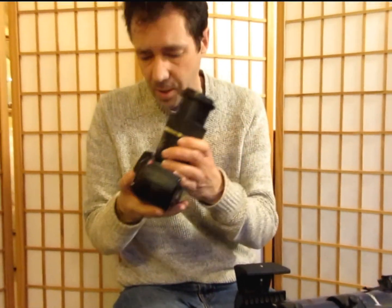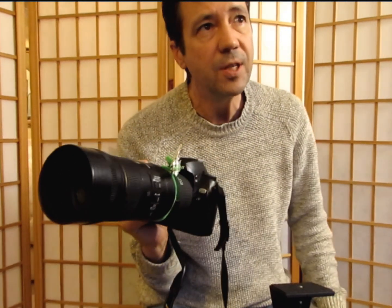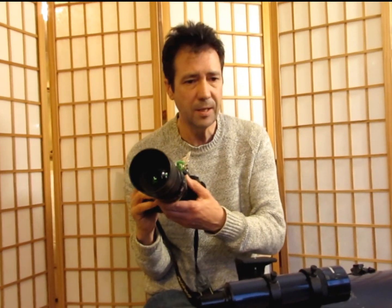The D60 just stopped working one day, so I rushed out onto eBay and bought a D70, which was first introduced in 2004. I originally thought because it's a D70 it must be later than the D60, but that was a mistake. Still, it only cost me £28, and I was trying to capture the Elephant's Trunk in IC 1396.